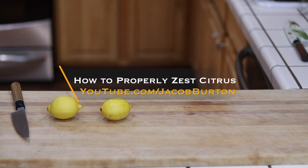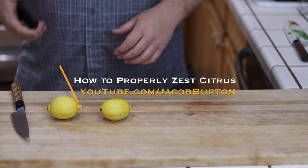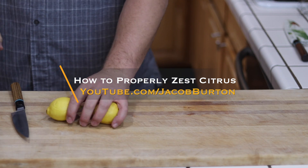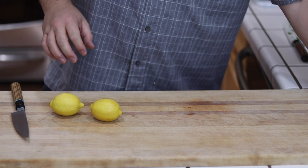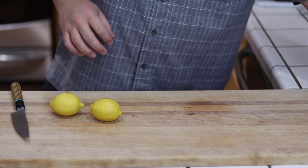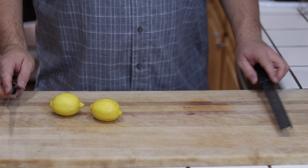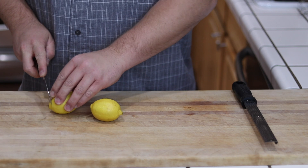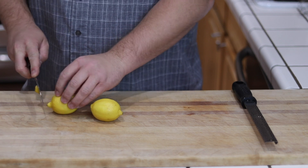Hello there friends, Jacob Burton here, and today I have a very quick and simple video technique for you. It's so quick and so simple I almost didn't post this, save for the fact that recently I've seen quite a few people, including chefs far more talented and successful than I will ever be, zest their citrus in what I believe to be a less than efficient and optimal manner. So for your consideration today, this is how I like to zest my citrus fruit.